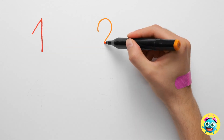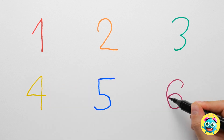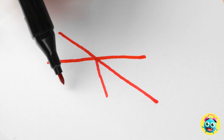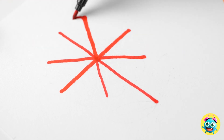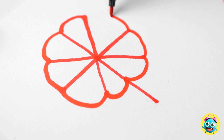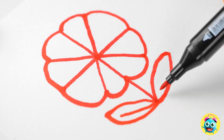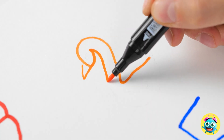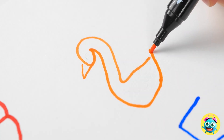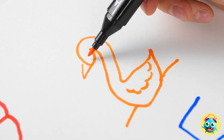I'll start by writing out some numbers — just like this. Not very impressive, huh? Well, just watch this. I'll add a few more lines, then I'll join them up. It's a pretty flower — it's so easy. I'll add the leaves and that's it. I have big plans for number two. I'll draw a beak, then a body, and finally a wing. Cute little duck.